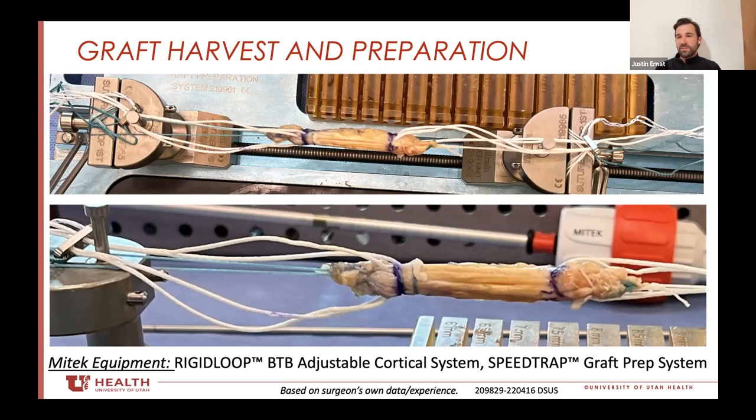To clarify: is it suspensory on both sides? Yes — it's suspensory on both. As it pertains to the hamstring, I've done it all inside in that exact same way with dual rigid loops.